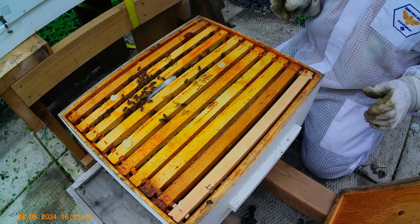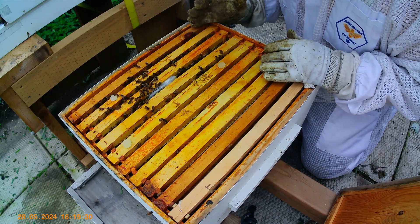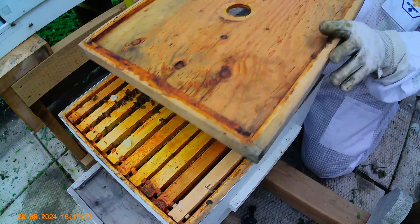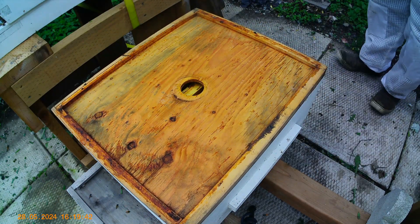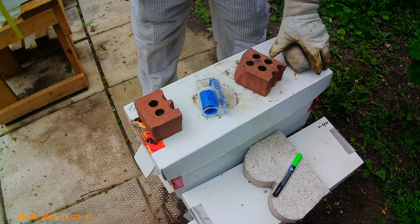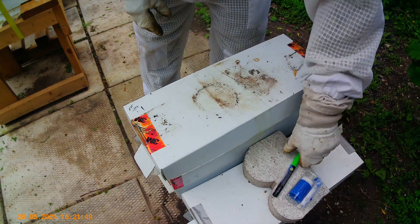We'll give them another 24 hours. Hopefully by Friday she's released at least. It's quite stressful. I almost feel like I'm going to feed these — I'm going to give them a little bit of feed. No reason not to.